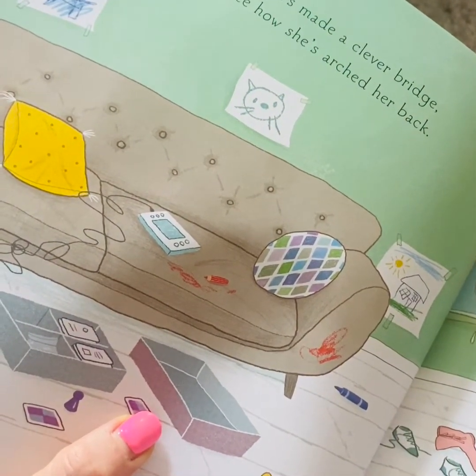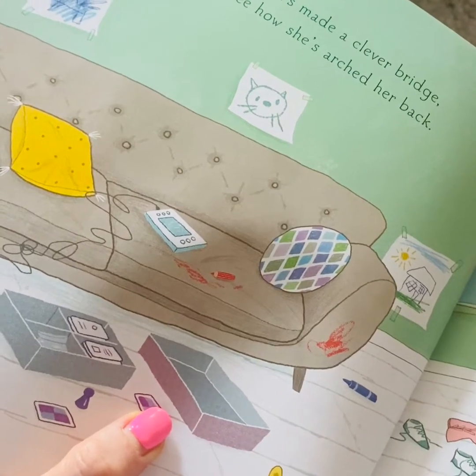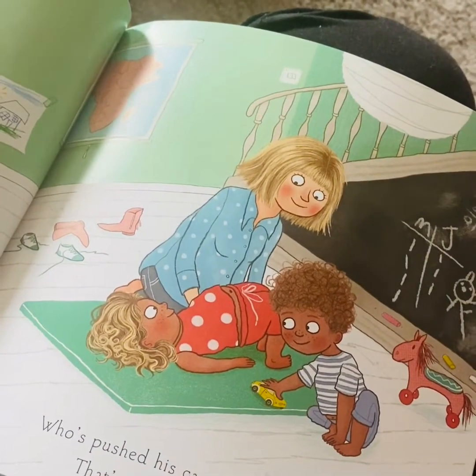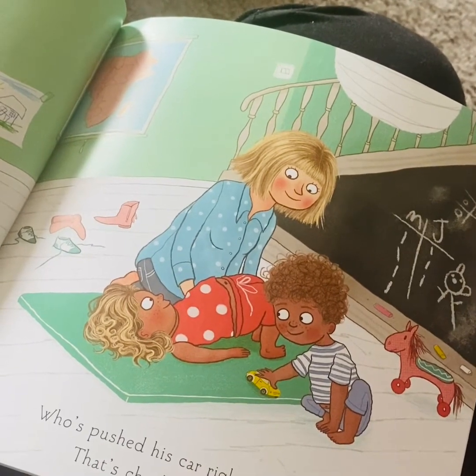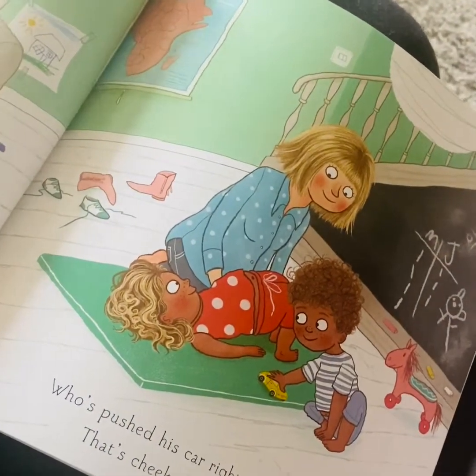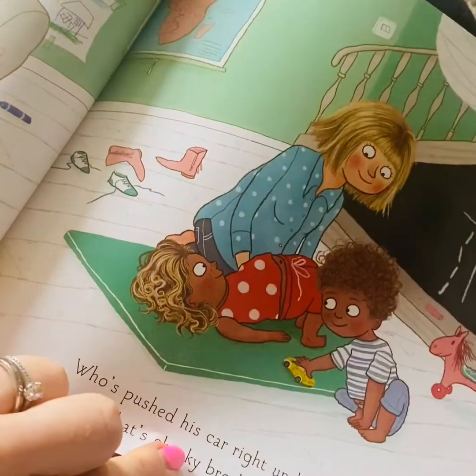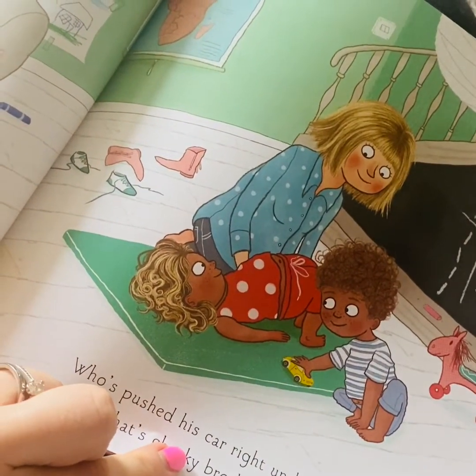Maya's made a clever bridge. See how she's arched her back. There she is. Who's pushed his car right under her? That's cheeky brother Zack! See if you can make a bridge and get a toy right underneath you.